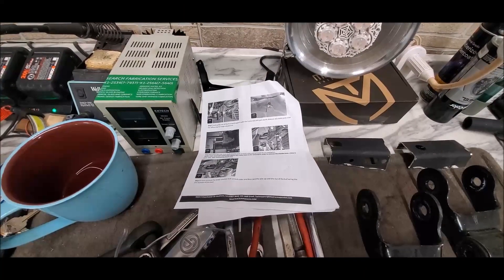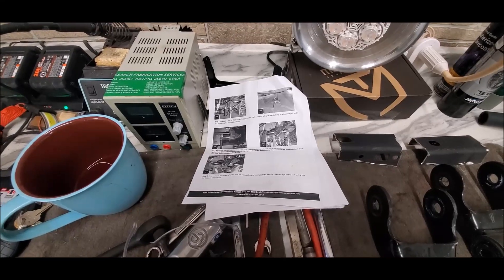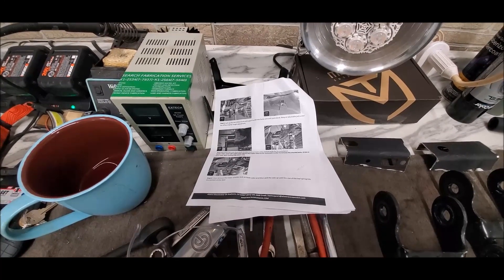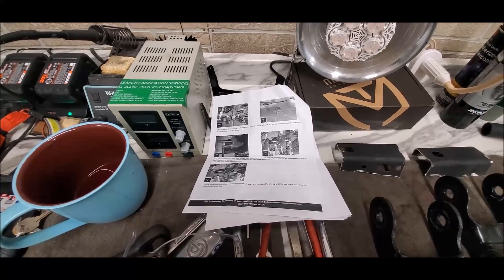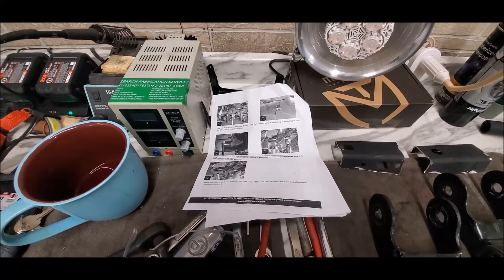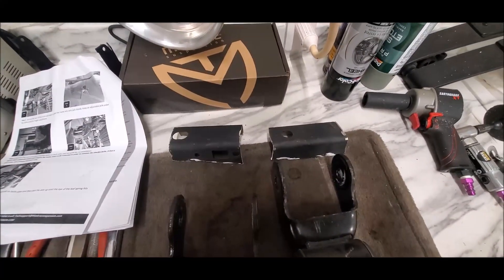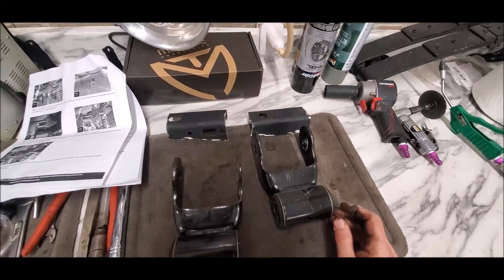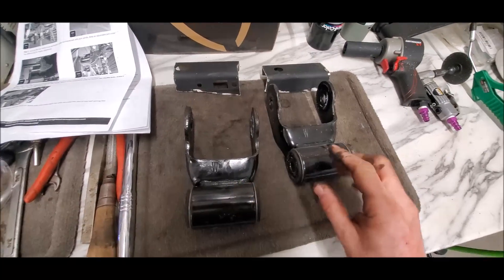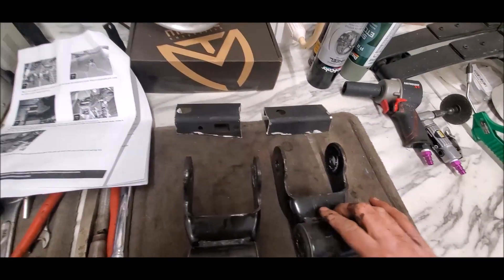I'm calling BS on this kit — though it's more Ford than anything. They put the bolts in such a way that you do actually have to lift the bed to get them out, and for the shackles to go in properly you also have to cut a little metal because they reach up into that area. These are the original shackles and as you can see they are much shorter than the new ones.